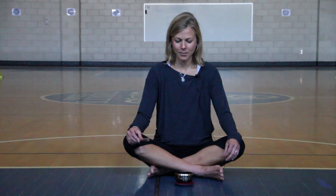This time when we listen to the bell, I want you to try and listen to it a little bit longer. Try to focus on that sound and really hear that bell all the way to the end. Are you ready? Here we go.